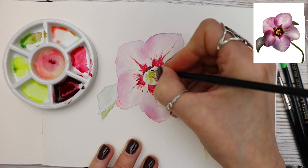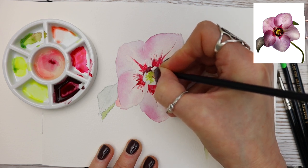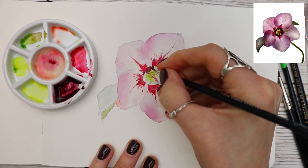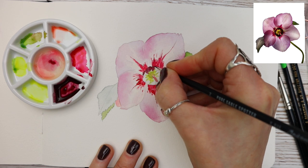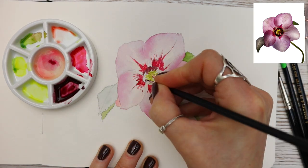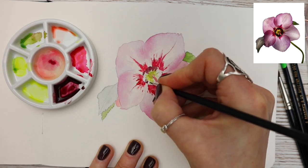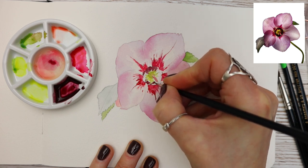I'm using a thicker mix of perylene violet to outline the central area, working around the yellow middle of the plant. You can see how I'm applying the perylene violet, working around those yellow areas we painted earlier. Remember these washes still need to be built upon — we're just putting this down so we can see exactly where we're going with this darker element.